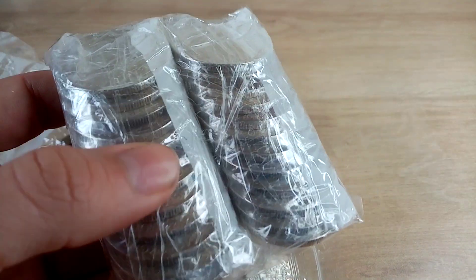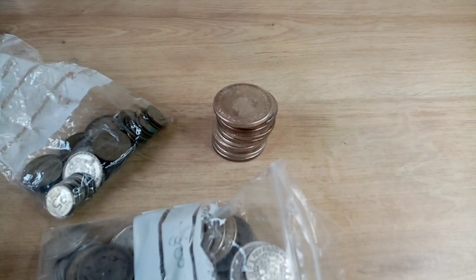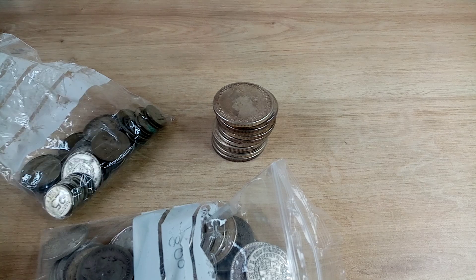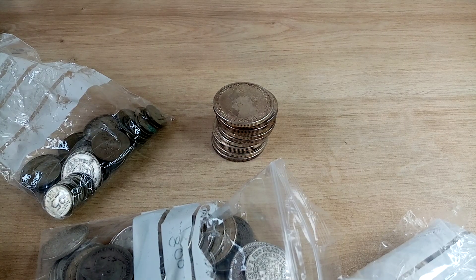This is why I always unbox off camera, because you've got bulletproof packaging and then things like this to actually get through once you're into the package. So I'm just going to go ahead and cut this open. Once again, I've basically been buying cheap silver.